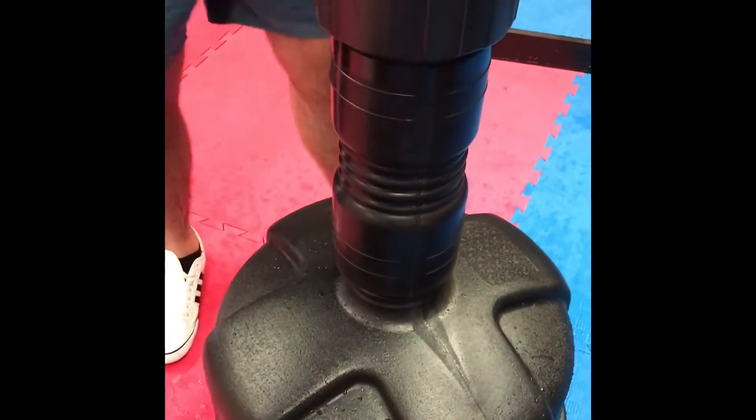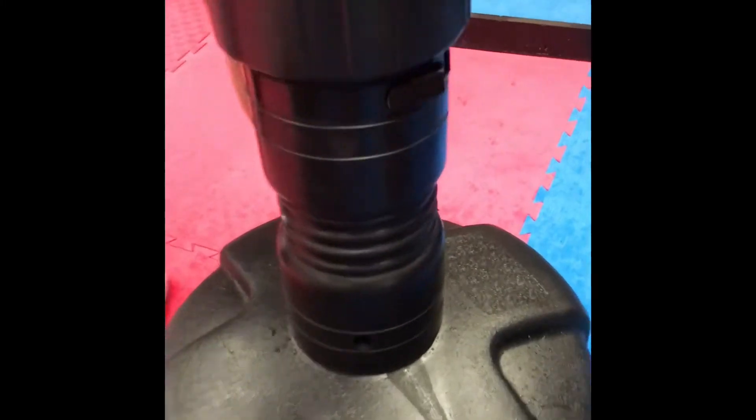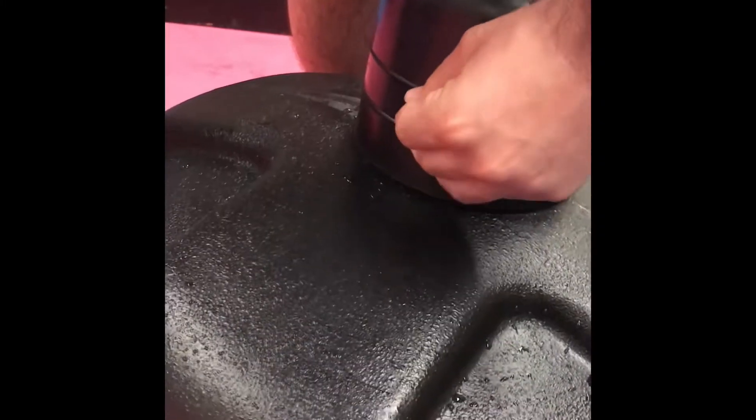Screw the pole to the base. Once you fill the container with water, screw to the base until the two holes at the bottom line up, then insert the plug into the hole when they have lined up. Tap it in with a hammer and secure the rubber spring base.